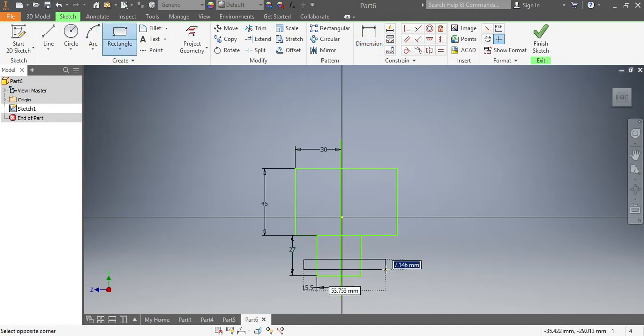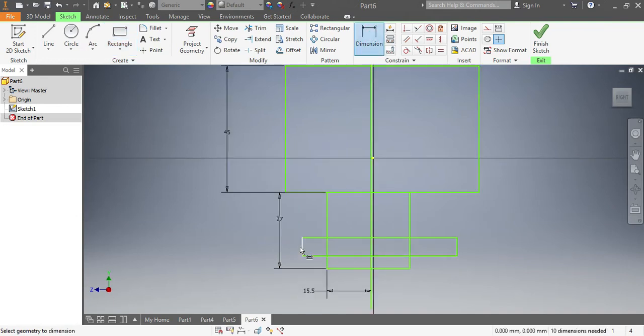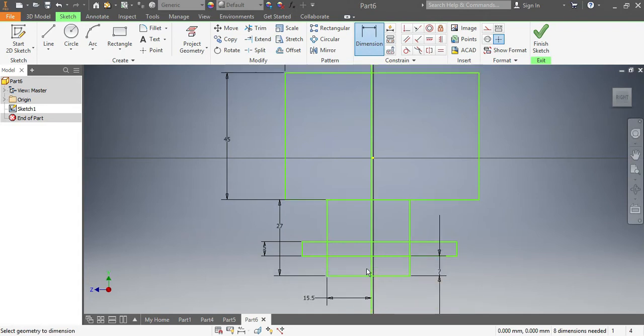This one needs to be here. Since this is a small rectangle, that one needs to be — as per sketch — 5 millimeters. And from there to there, that one needs to be 7 millimeters. And from there it needs to be 18.